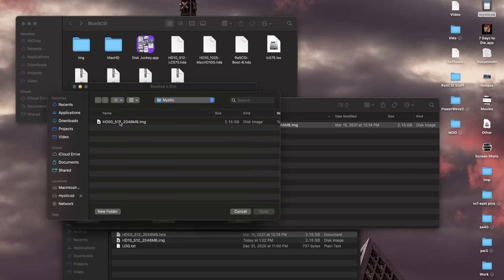The BlueSCSI is just so cool. What a cool use of modern technology to inexpensively and really effectively revive these aging machines. It definitely has advantages and disadvantages over the SCSI to SD, which is still also a very amazing device. The SCSI to SD is generally faster in many respects. But both are excellent solutions, and I would wholeheartedly recommend checking out a BlueSCSI. It's inexpensive, built by enthusiasts, open source, open hardware, and just really cool. If you enjoyed this video, I'd appreciate a thumbs up, and if you'd like to see more Macintosh shenanigans like this, please subscribe. Thank you very much for watching.